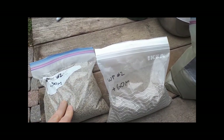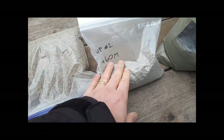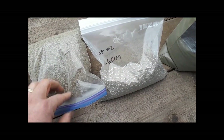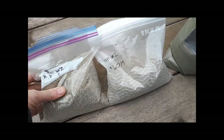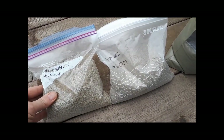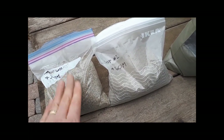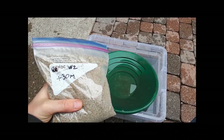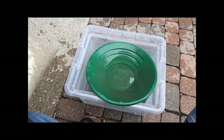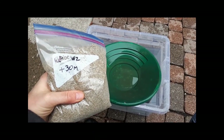I could probably put the bigger stuff back in the mill and grind it up more to pass the 30 mesh screen, but I think I'll just leave it — it'll make it easier to pan, and I can always crush some of it later if the tailings look like they have something in them. Now I'm going to go get a water basin and start panning. I'll start with the easy stuff: the plus 30 mesh.